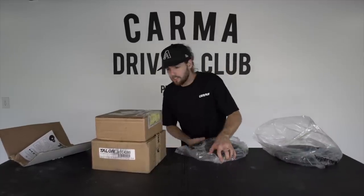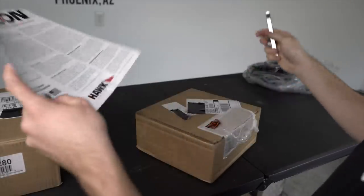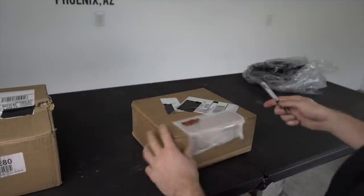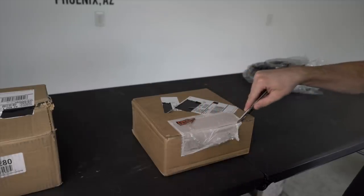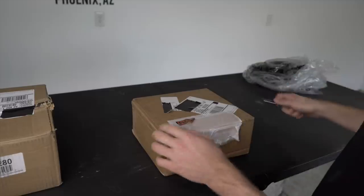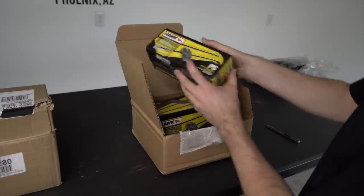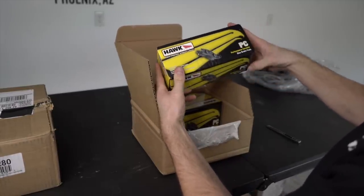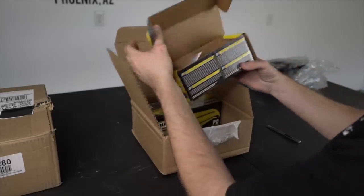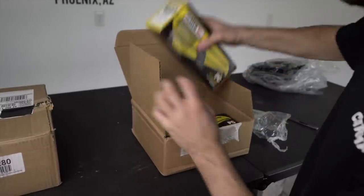Now we're going to get up close on those in a sec. Let's open up these other boxes. With the rotors we have a left and right side — it goes over the importance of making sure you have them on the right side, which we'll get to when we install. We've got two more boxes. We got some pads in here — Hawk Performance Race Proven Street Legal Performance Ceramic Disc Brake Pads. Those are the rears, they're much smaller. Let's look at the fronts.